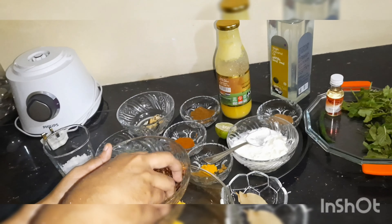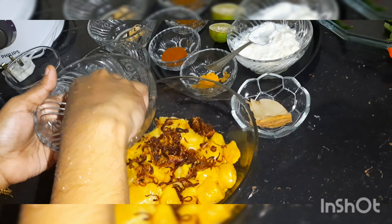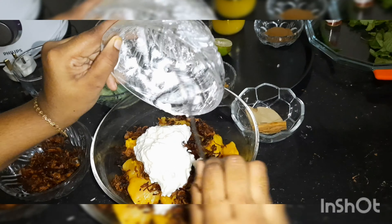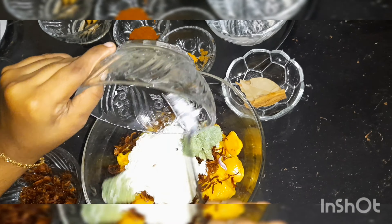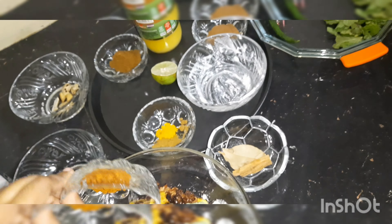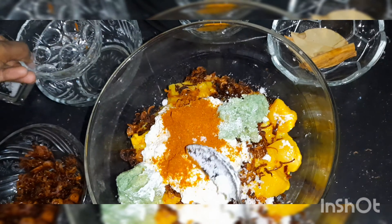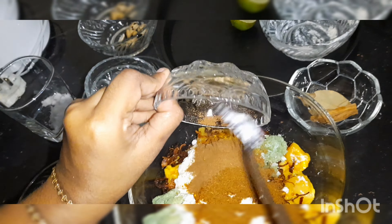The next step is to marinate the chicken. To the chicken, add the fried onions, curd, and ginger garlic paste. Then add salt, chilli powder — I'm making it child-friendly so I'm using a little — turmeric, cumin, coriander powder, garam masala powder, and half a lime.